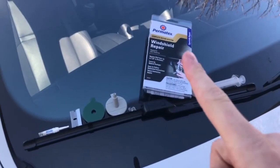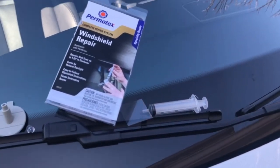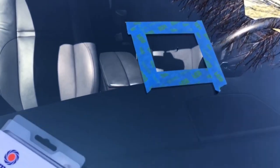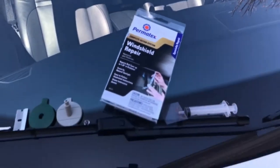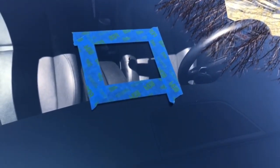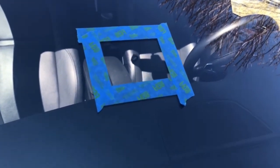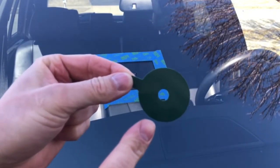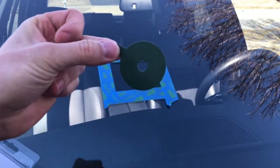The kit I'm gonna be using today is by Permatex — you can pick this up from any auto parts store. What I did here is I taped out a little box around the chip; it will make it easier for you to work on. Next, you want to clean the area around the chip with an alcohol pad or alcohol wipes.